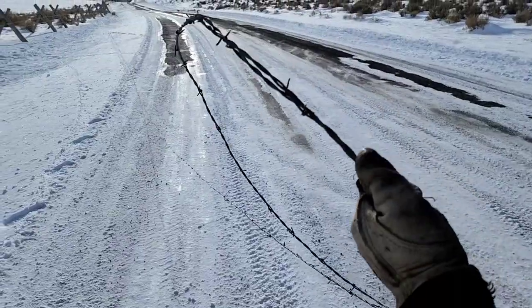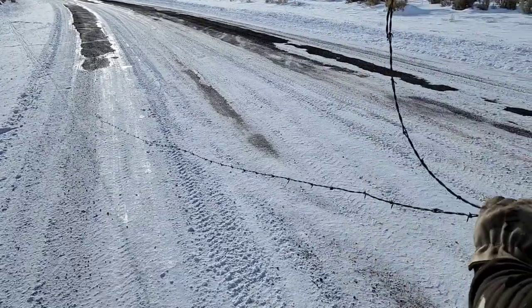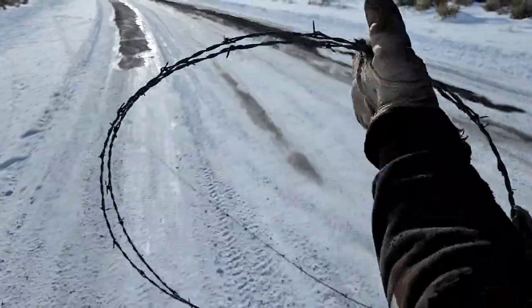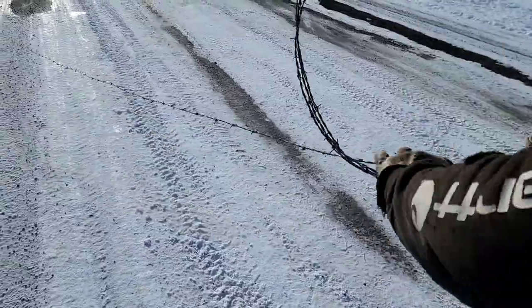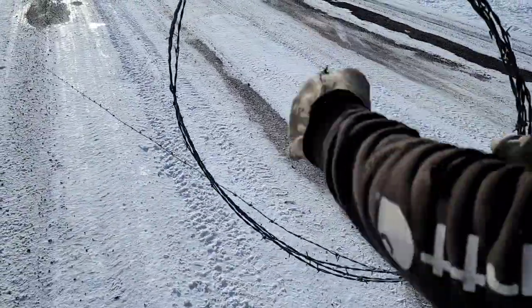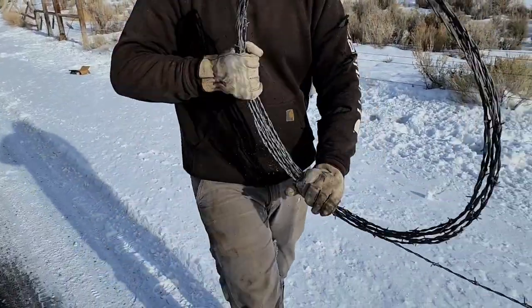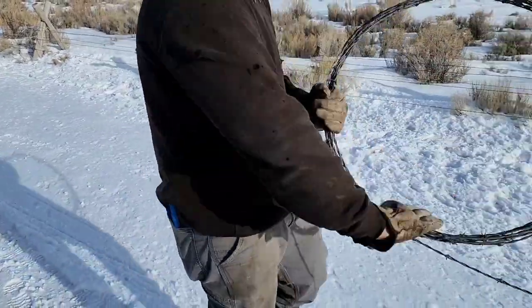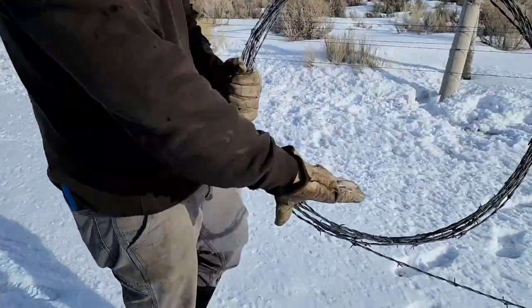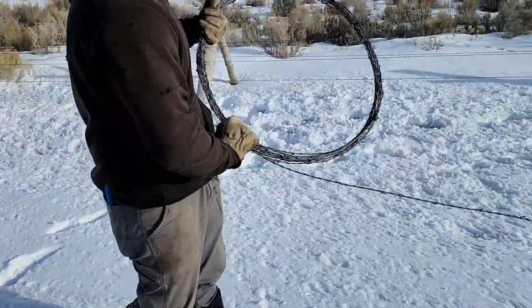So just start walking it down the wire. As you walk it down, you see that he's kind of flipping it back and forth, left to right, allowing that wire to cross each other. Therefore it kind of grips itself and holds in place. If you don't do that, it's going to come apart like a slinky. I recommend using some nice heavy leather gloves for this, as it will chew up your light gloves rather quickly. As you can see, he's making short work of this and it's staying together nicely.